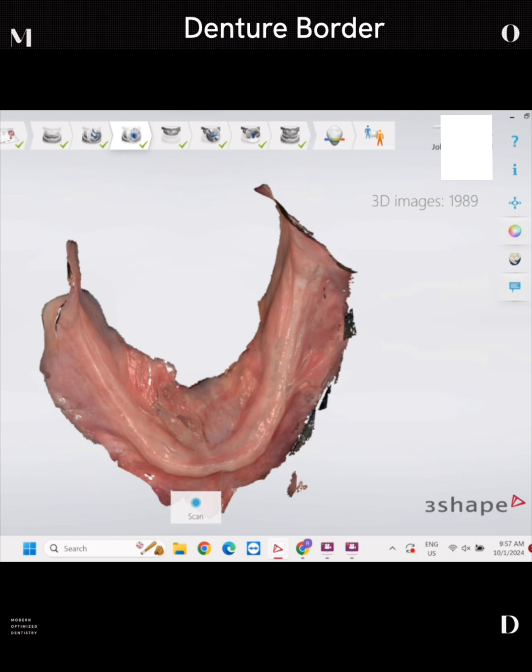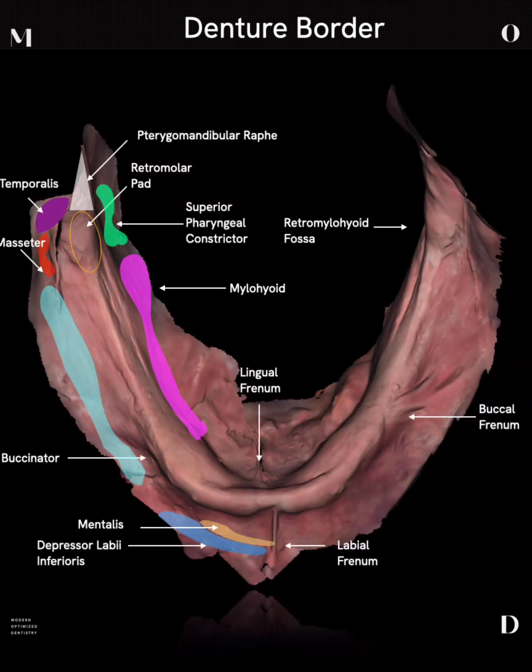Now let's go through the muscles and talk about what I look for when I do an intraoral scan and what landmarks I try to achieve on a mandibular denture. First and foremost, I have to get the complete retromolar pad, sometimes extending up into the pterygo-mandibular raffae. I need to capture all the way into the retromylohyoid fossa, even into the superior pharyngeal constrictor, and down to where the mylohyoid attaches. I try to capture and stretch the mentalis and depressor labii inferioris, the buccinator for the buccal shelf, the buccal frenum, and the lingual frenum — all clearly and distinctly.